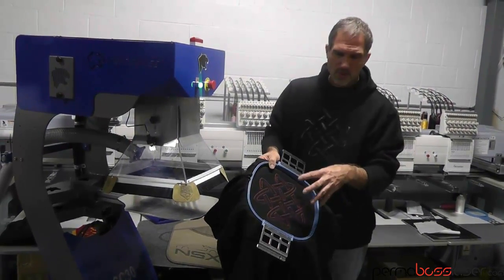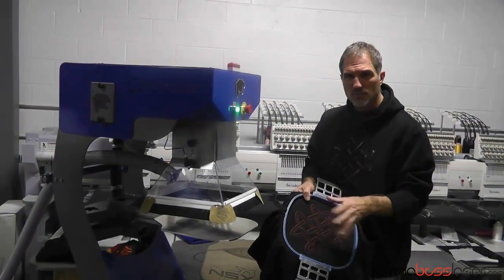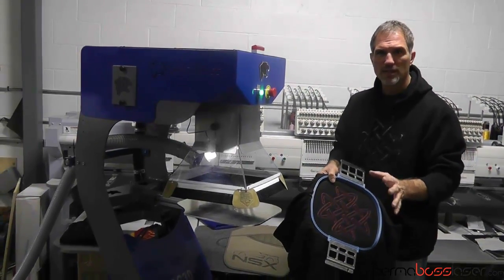This is something that you can't pre-order outside, so if you want to do reverse applique, there's really no way of doing it. You can only cut it by hand — it would be virtually impossible to line up, so that doesn't make it profitable.